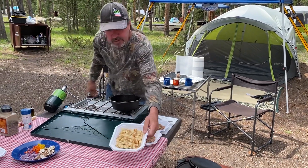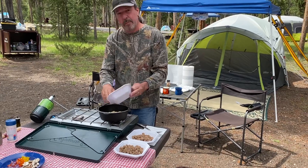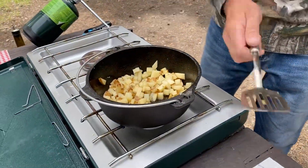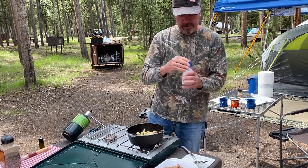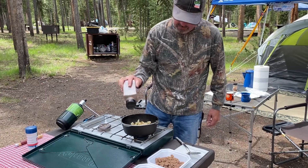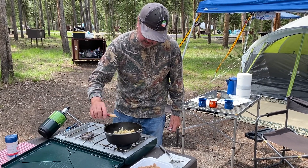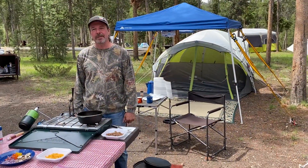I just cut up a russet potato into cubes like that, so we'll brown these until they're a little brown, then go to the next step and layer it all up to cook in the Dutch oven with the briquettes. We need to put a little seasoning on this. I've got the potatoes going and the briquettes lid over there. Let's do a little salt, a little pepper, and then this is smoked garlic — let's sprinkle a little of that in there. Perfect. We'll get those potatoes browned up and we'll see you back.